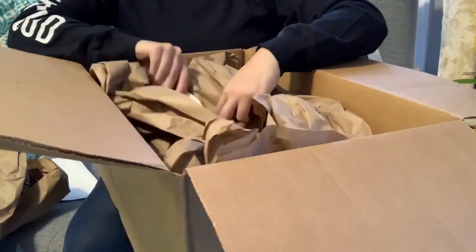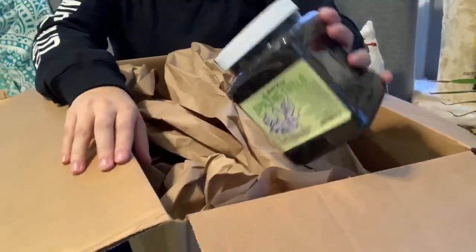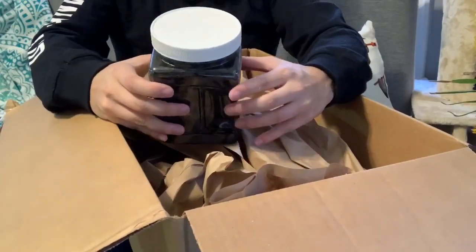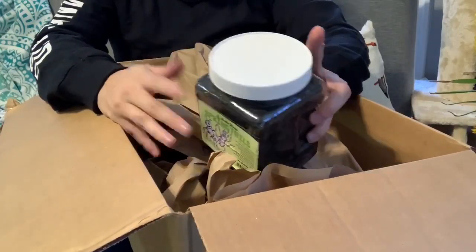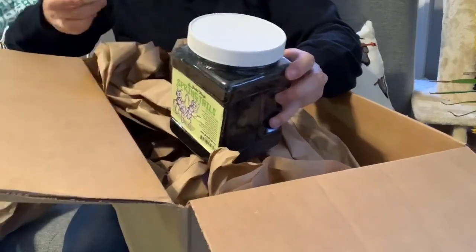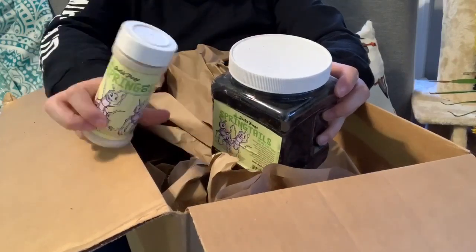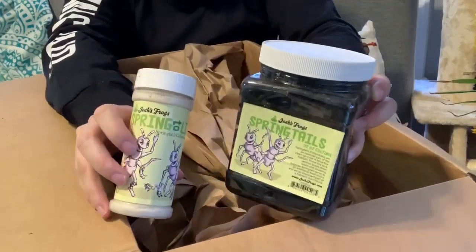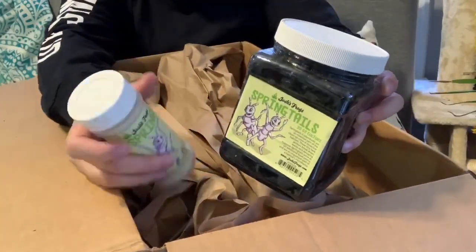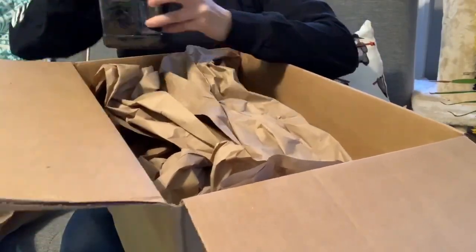First up, I ordered some springtails because you can't have a bioactive setup without springtails. In the past I've bought springtails and I'm really bad at keeping them alive, so we're going to try this again. I ordered a whole bunch of springtails, and I also ordered the Josh's Frogs Spring to Life springtail food to make sure I do it right this time and try to keep them alive.